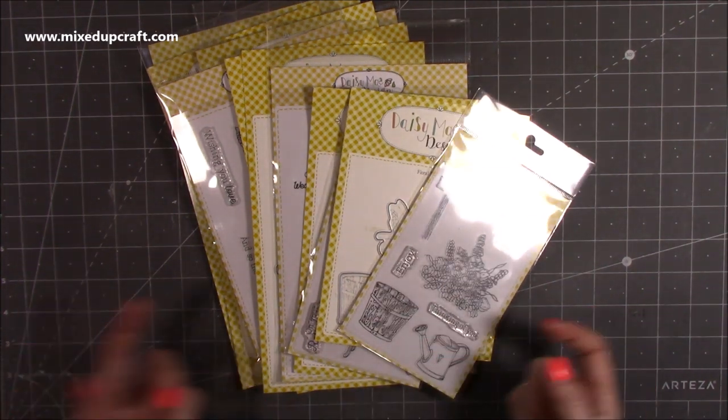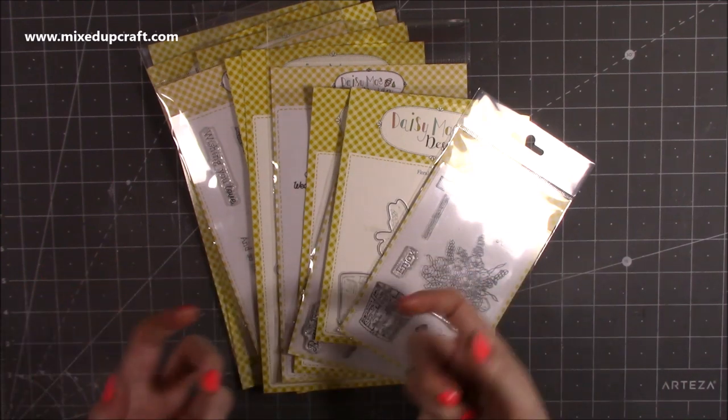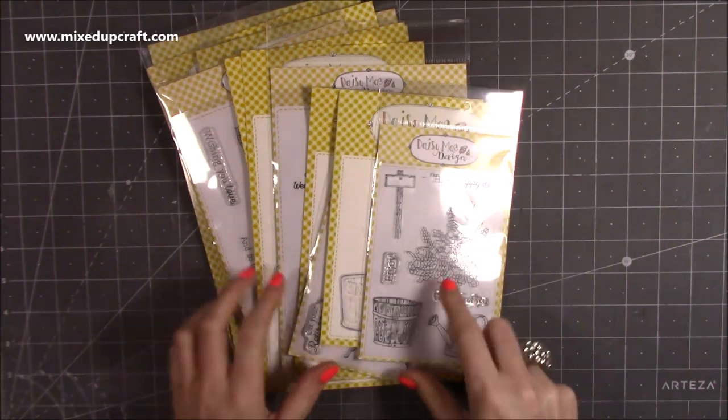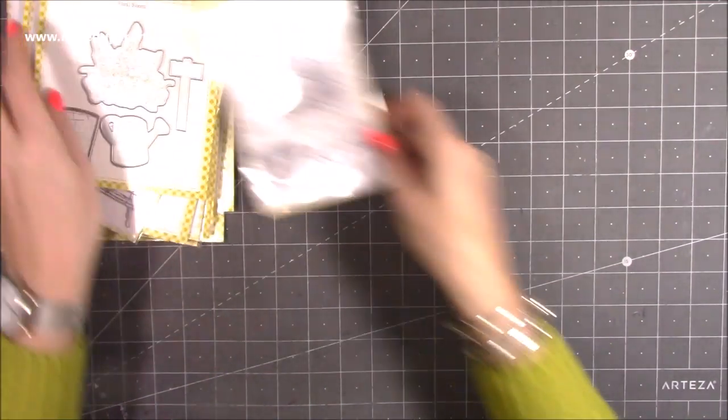Lots of you have been commenting saying that you like this because it's nice to see the collections and see the kind of things that you can create with them before you decide if you want to purchase them or not. So I have, I believe, the whole collection, and I will start off here with the card examples.